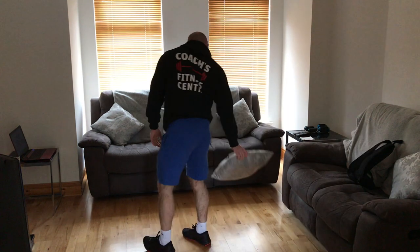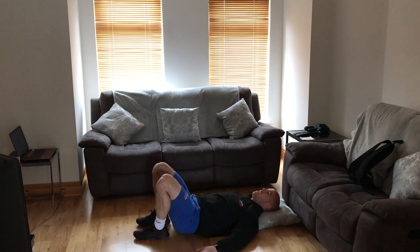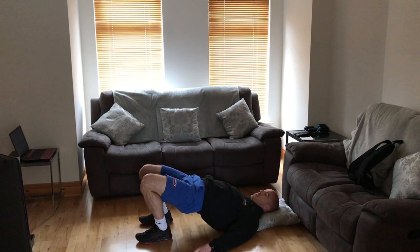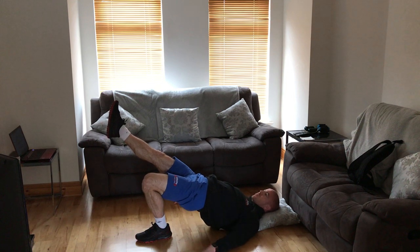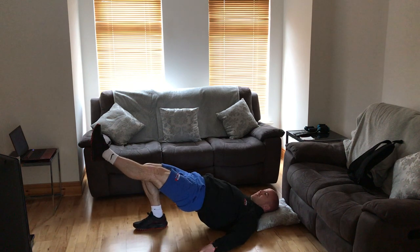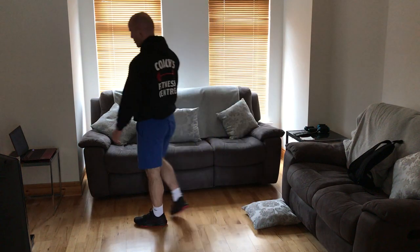We then grab a little cushion from the couch just for our head, throw that down on the floor, and we're going to go down into a single leg glute bridge, starting with the left leg. Walk both heels in nice and close, power up on both legs first, and then to predominantly work the left side, keep that leg down, elevate the right, and really squeeze the glutes and hamstrings with the left. Do that for 20 seconds, then plant the right, swap over sides, power up again, and squeeze with the right. We do two rounds of each.